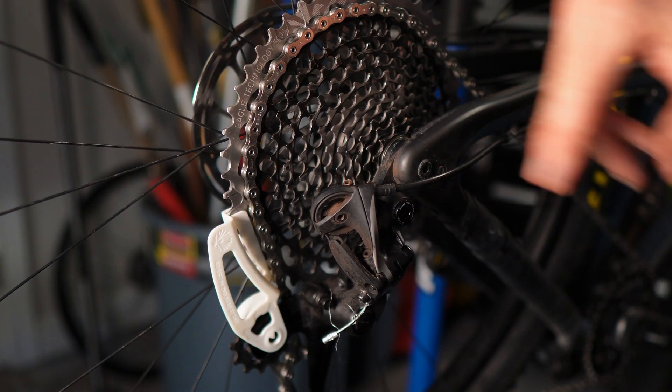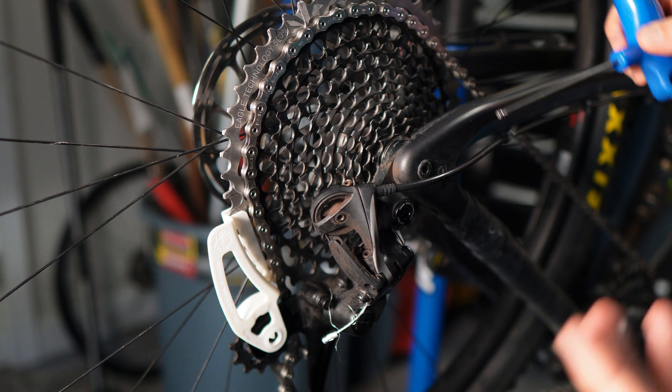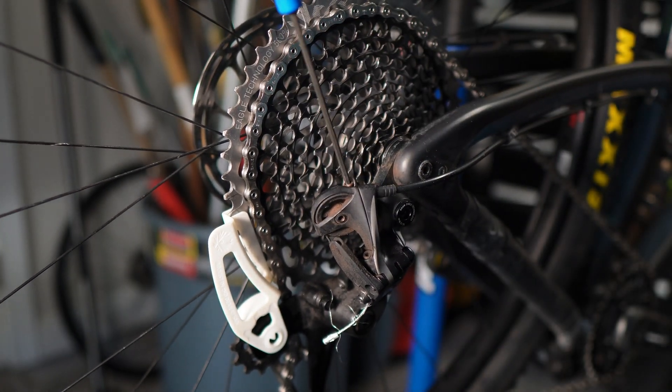Then you're going to rotate the wheel so that this shelf right here — this little shelf — rests against the outside of your upper jockey wheel. And then we're going to adjust the B-Screw. This is my B-Screw on this SRAM Eagle, and this uses a three millimeter Allen wrench.